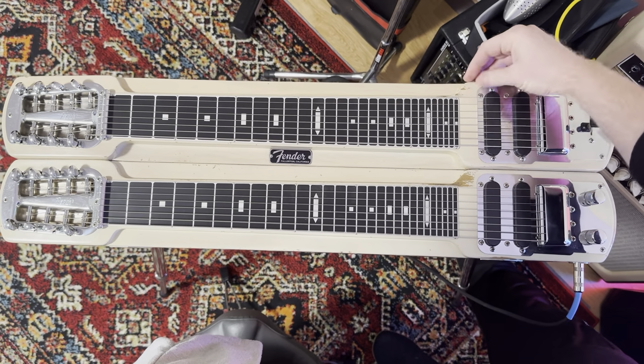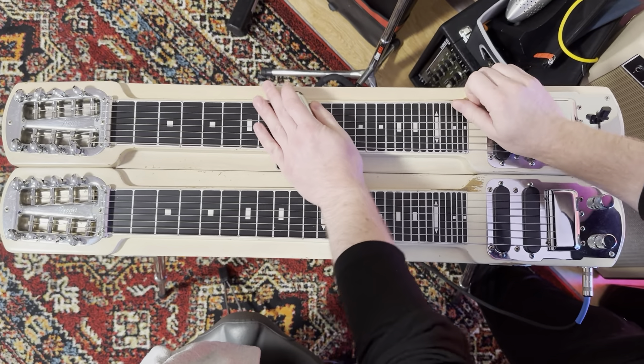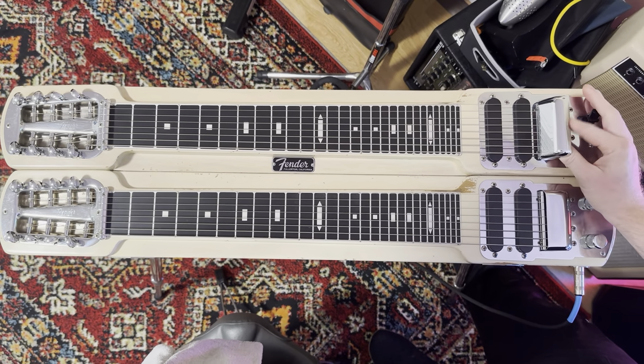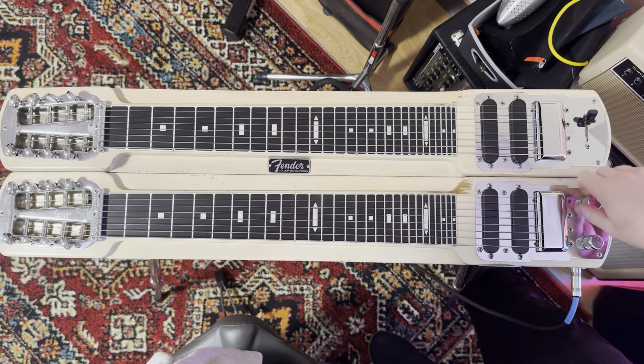Both pickups work. I'll just kind of run through it. The top is done, it has a little blend control. The pickups work great, the volume control works great. No scratches.